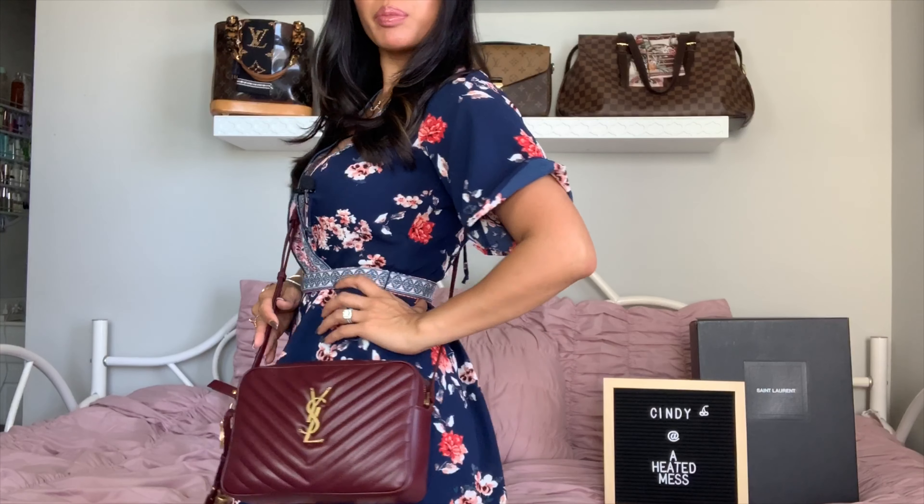This hits right below my hips — here's what it looks like on, standing on my tiptoes so I can get it in camera. That is the Lou Camera Bag updated review showing the wear and tear, which is pretty much none at four or five months. It retails for $1,150 and I think it's a pretty great deal considering its size and how much it holds. Let me know if you have any questions — hope you enjoyed this video and have a great day, bye!